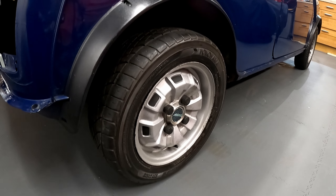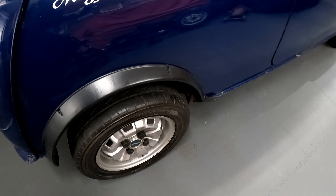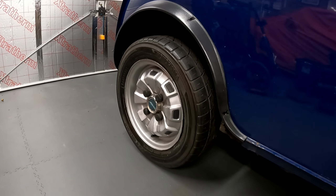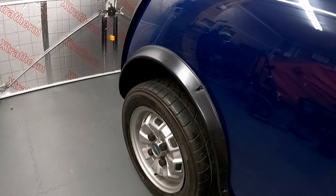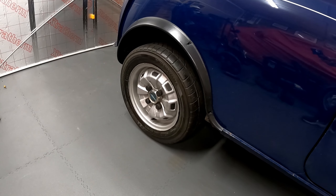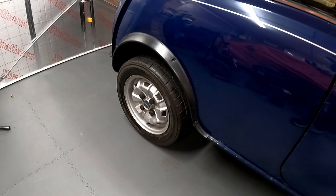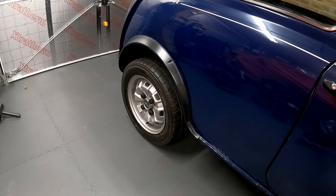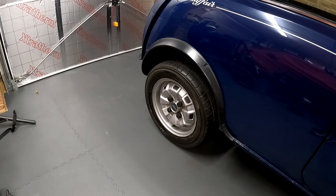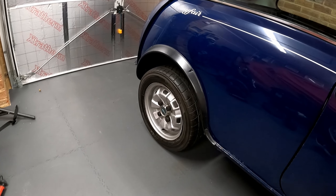Again I think that looks awesome - just fills the arch properly and they still look like original wheels. I am well pleased with that. Thank you to Paul Jeffries for the suggestion - I wasn't sure what to do with the wheels, I was thinking of putting Mini-Light alloys on it, but no, I'm well pleased with that. The problem now is I only have two of these wheels and I need four. So if anyone knows of two Hillman Imp wheels for sale please let me know. I'll set up a search on eBay - I'm sure I'll find some.